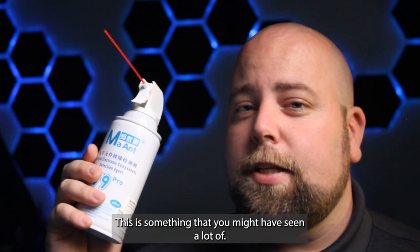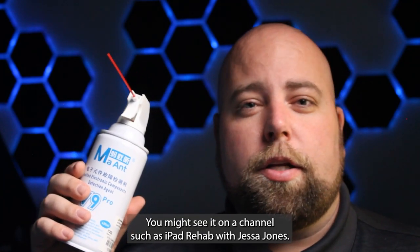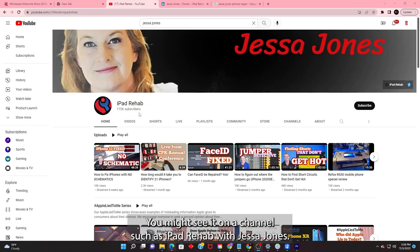No more short on VDD main. This is something that you might have seen a lot of — freeze spray is pretty common. You might see it on a channel such as iPad Rehab with Jessa Jones.